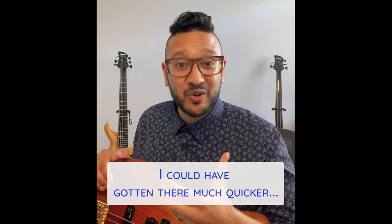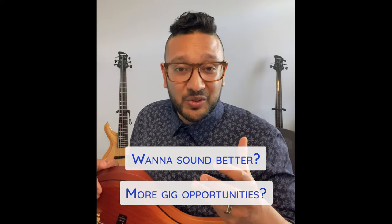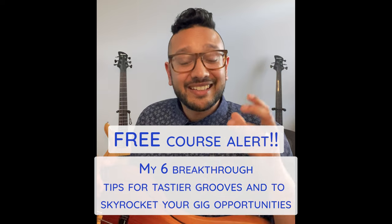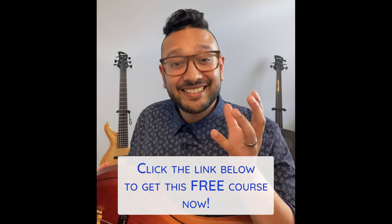Thanks for checking out my video. I didn't always sound like that — it took me quite a while to get to a level where I felt comfortable with my bass playing. I realized I could have gotten there much quicker had I just known the right information sooner. If you're a bass player who wants to sound better and get more gig opportunities, I've put together a free course where I share my six breakthrough tips to give you the head start I wish I'd had. Click the link below to get that free course.